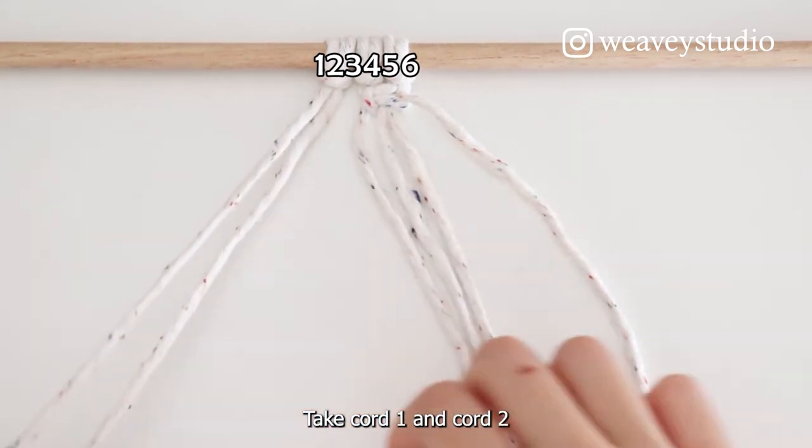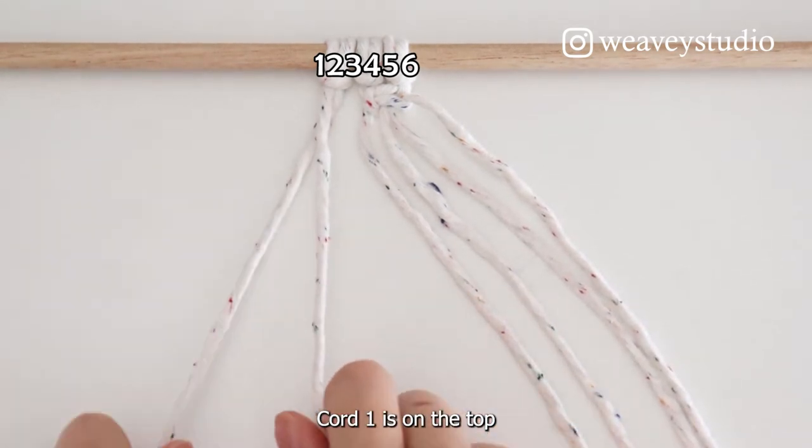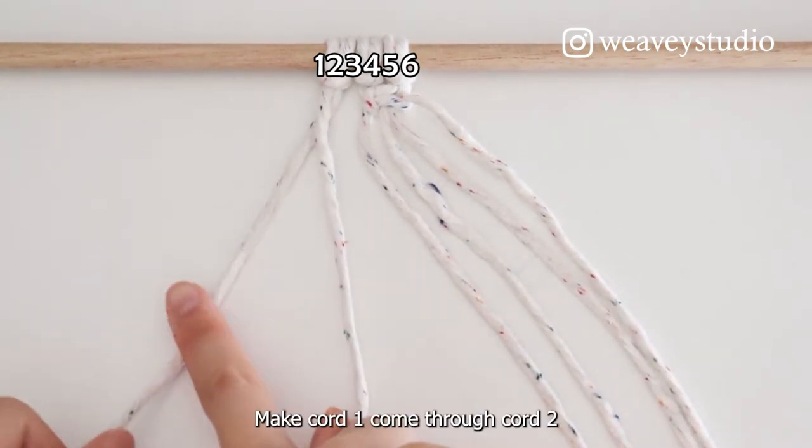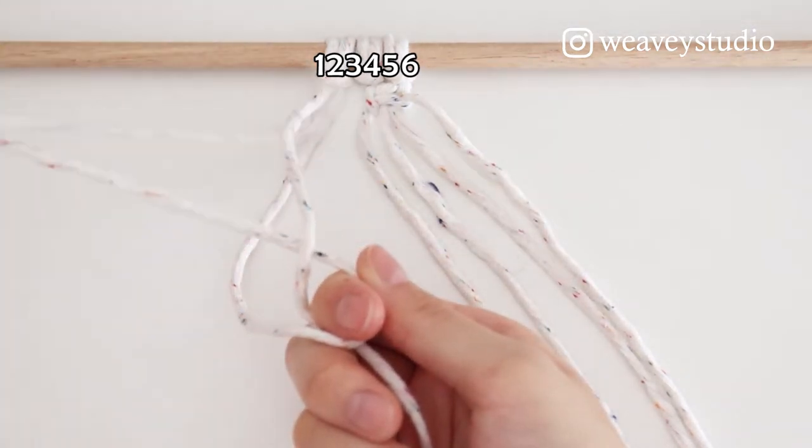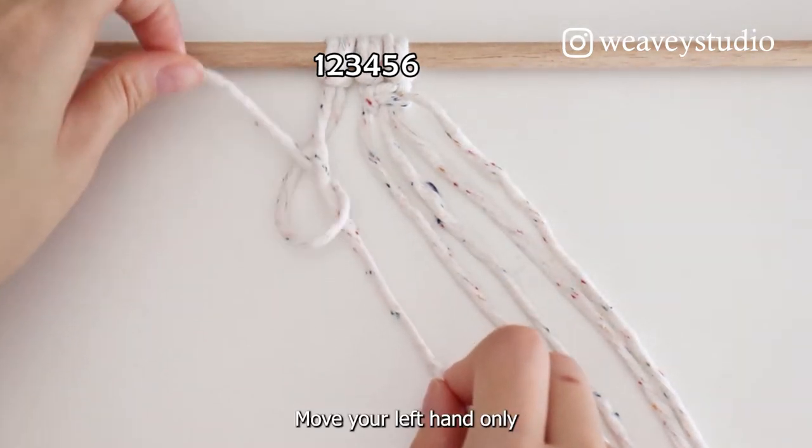Take Cord 1 and Cord 2. Cord 1 is on the top. Make Cord 1 come through Cord 2. Move your left hand only.